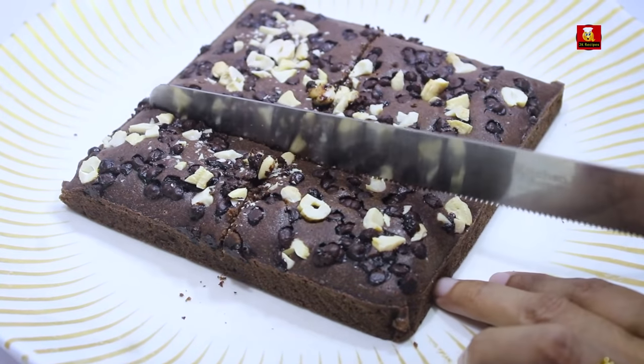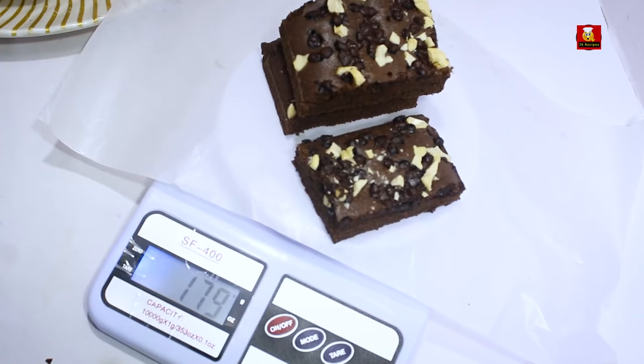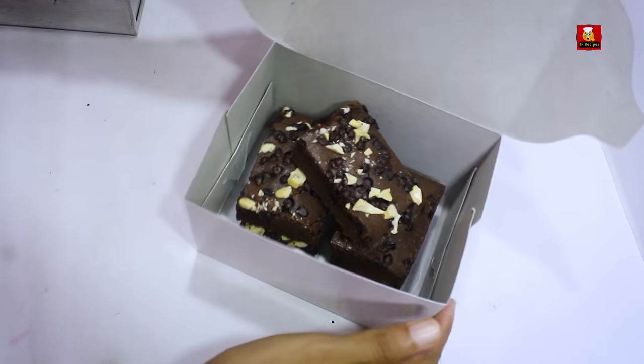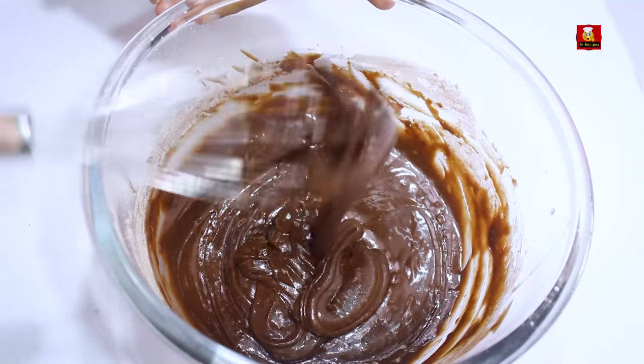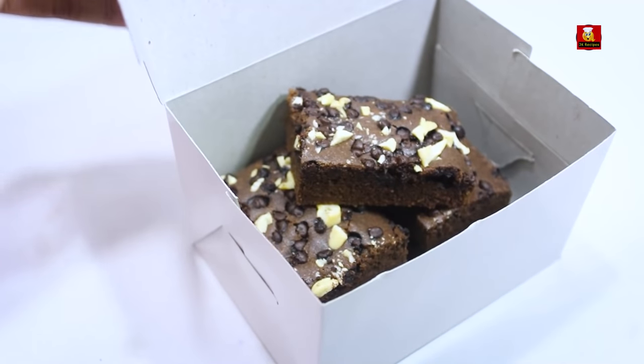In this video, I will show you how to cook the Choco Chips Brownie. If you look at this brownie, we have an order. I will shoot the recipe side by side. I will make this recipe in 30 minutes. I will tell you how to pack it.